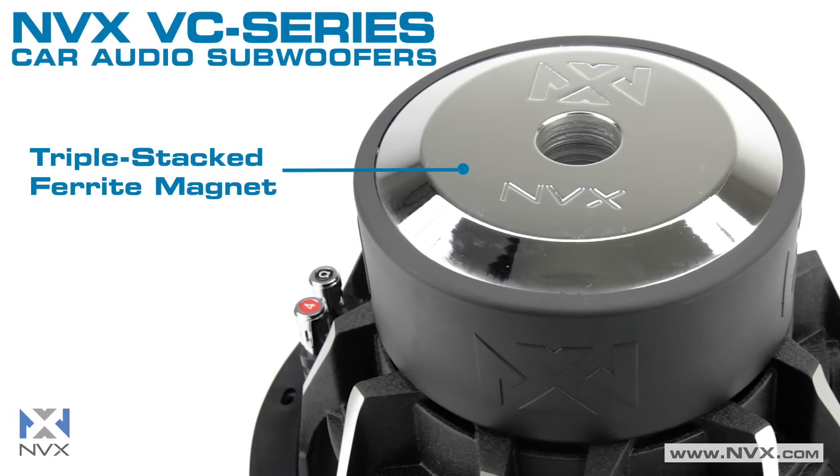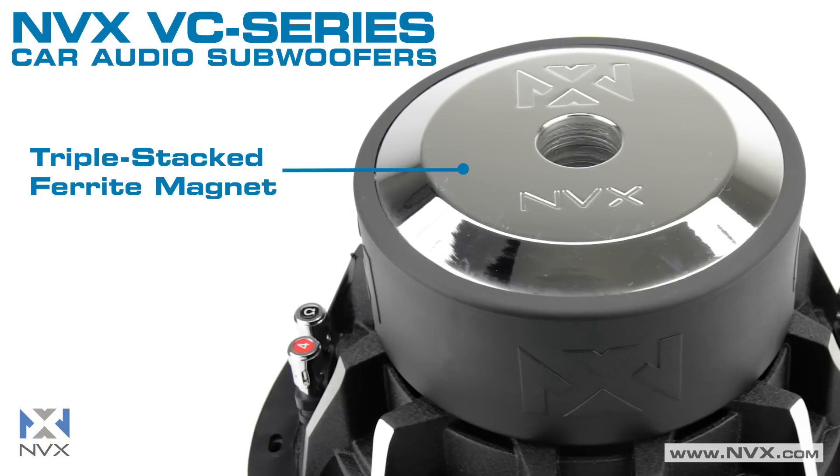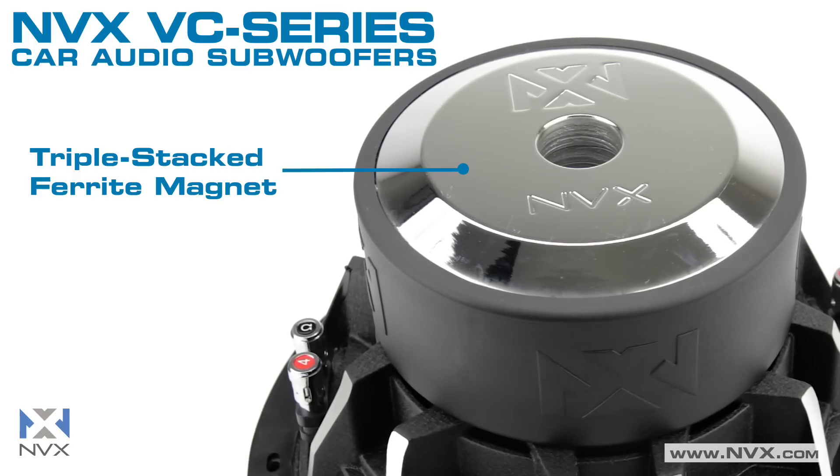All the subs in the VC Series feature a triple stacked ferrite magnet. This combined with the dual high temperature aluminum voice coils means these subs can handle serious power output without overheating.